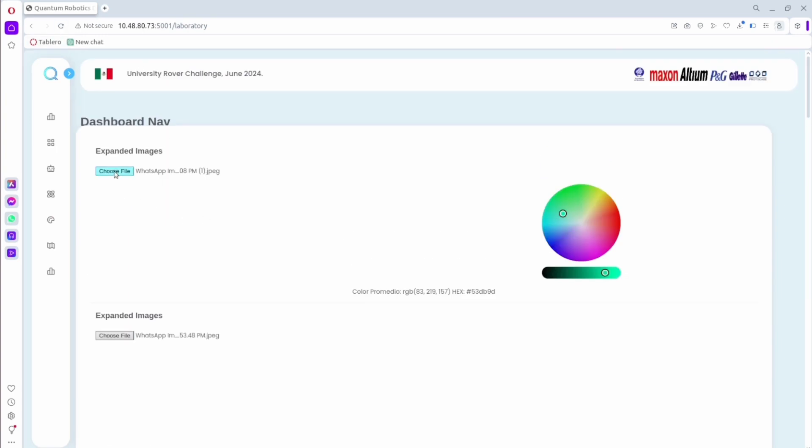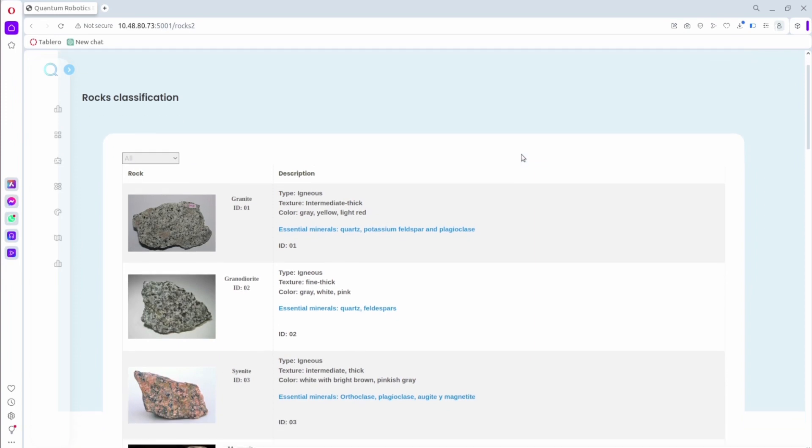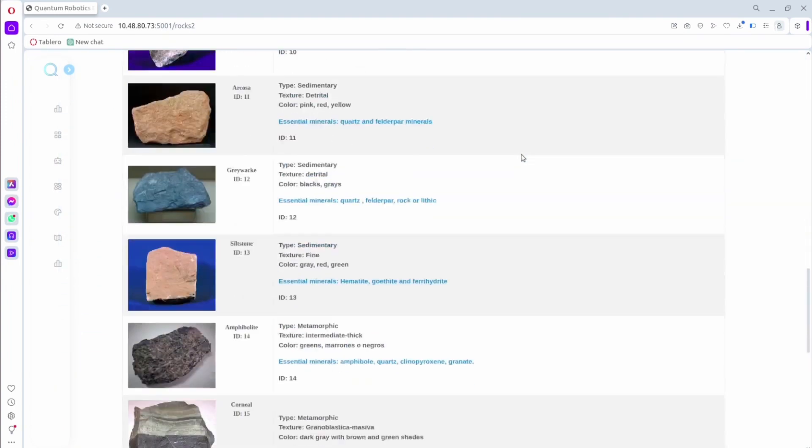This process aids with the determination of the possible presence of life, and it has the ability to perform a stratigraphic profile. We are continuing to implement a rock table database on our web interface, which contains useful information about the samples we collect. It has a system of filters that contains three main categories: igneous, metamorphic, and sedimentary rocks.